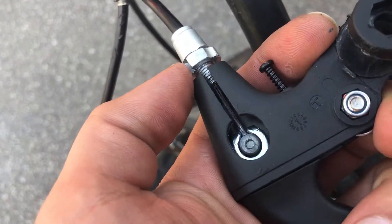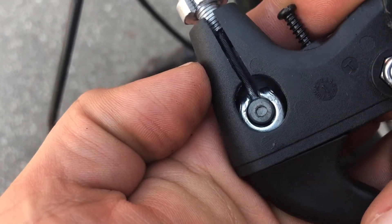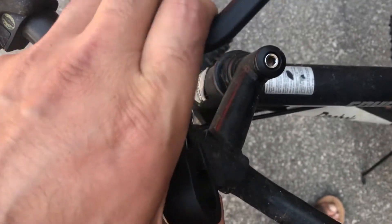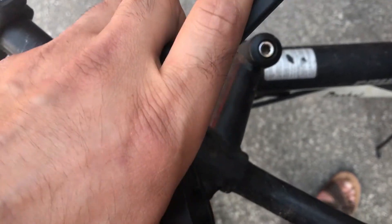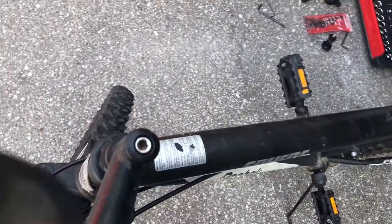That drum was sitting inside the actual groove or socket, and then when I press the lever — yeah, as you can see I'm pressing it and the brake is working. That's good, it's working.